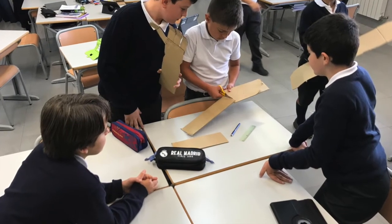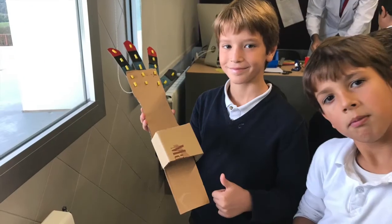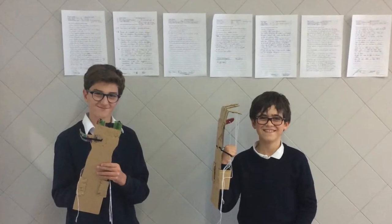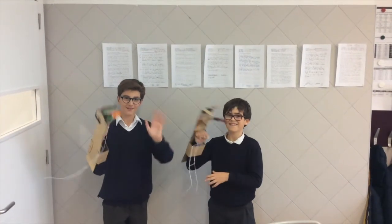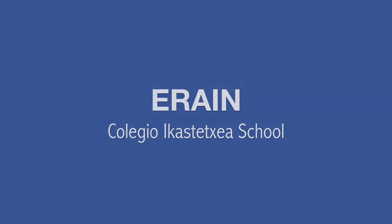Draw the shape of the arm and the hand on the cardboard. Use the scissors to cut out the cardboard. Bend the finger fold or glue some plastic tube on it. Tie the plastic tube with some rope and enjoy your fantastic cardboard arm.